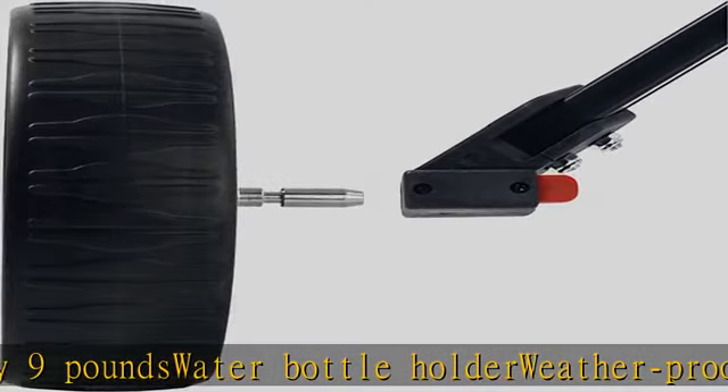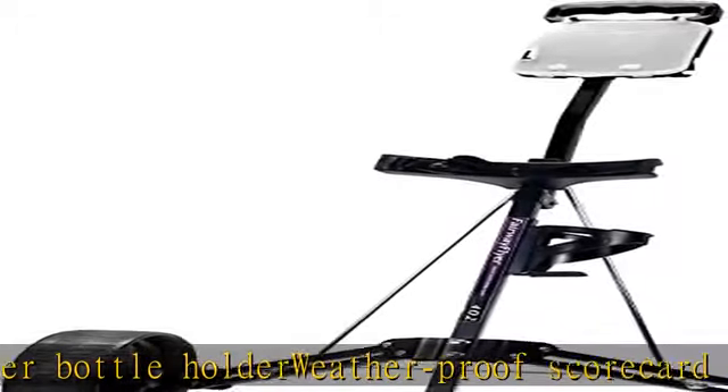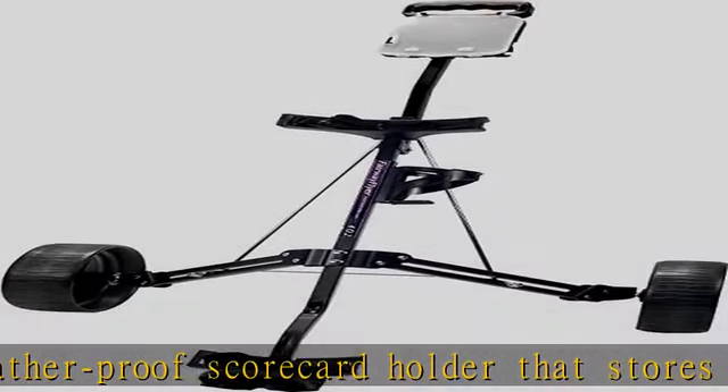Push button, quick release wheels and interlocking double strut system for added strength. Check the description to get this product today at the best price.